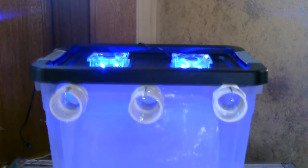Moved it over to the door so I could run it off the solar panel. Running great — probably even a little bit stronger. I think that battery was a little weak I was using.